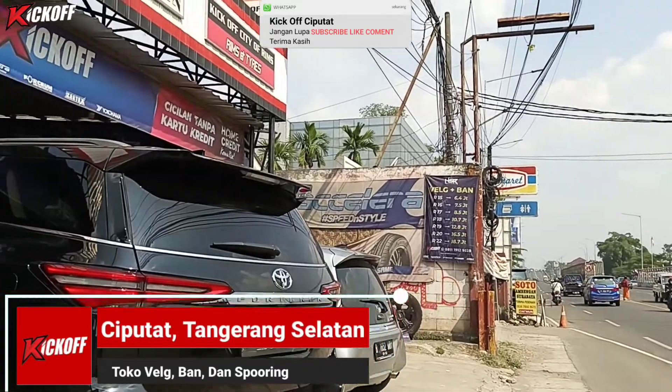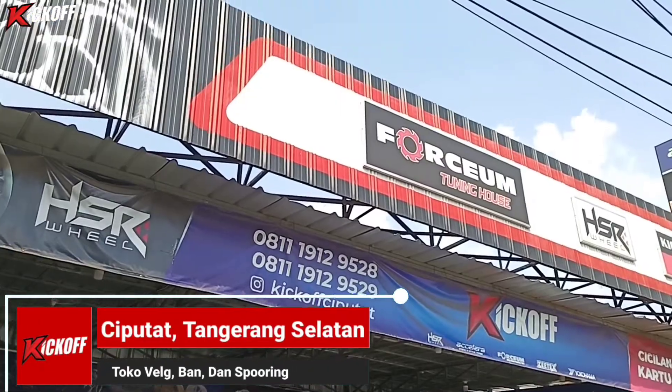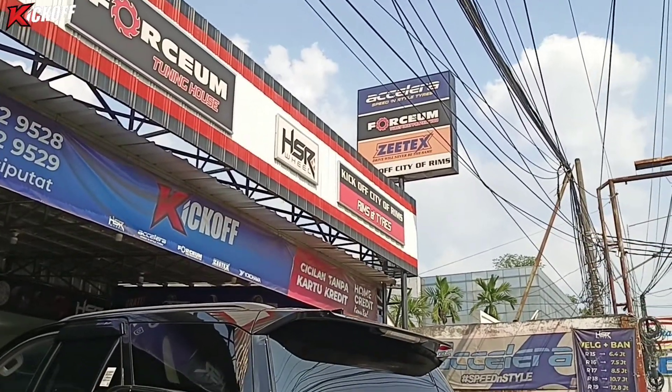Halo guys, kembali lagi di channel Kick Off Ciputat, toko velg dan ban mobil terlengkap dan terupdate yang ada di daerah Ciputat.